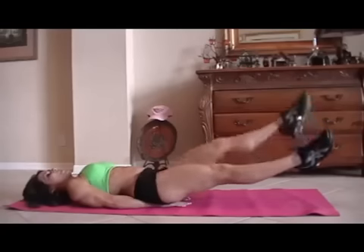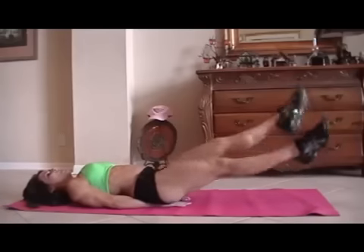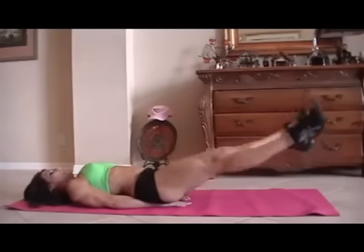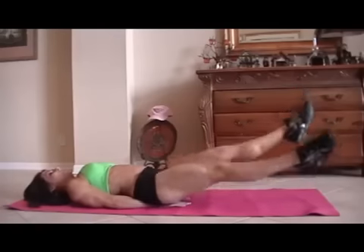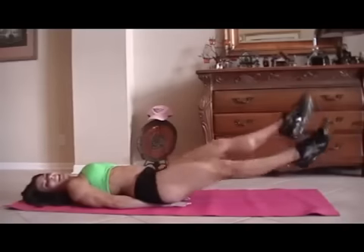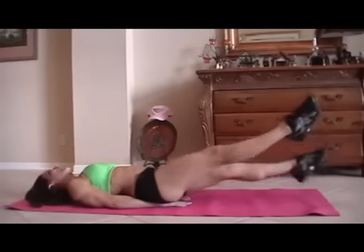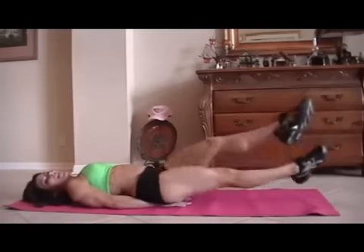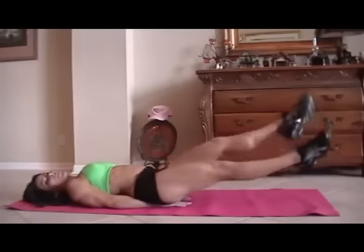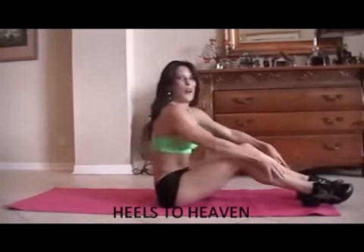Here we go. One, two, three, four, five, six, seven, eight — my count is a little off — nine, ten. It's okay if we get a couple more in there. Twelve, thirteen, fourteen, fifteen. I do that on purpose — make your work a little harder, a little longer.